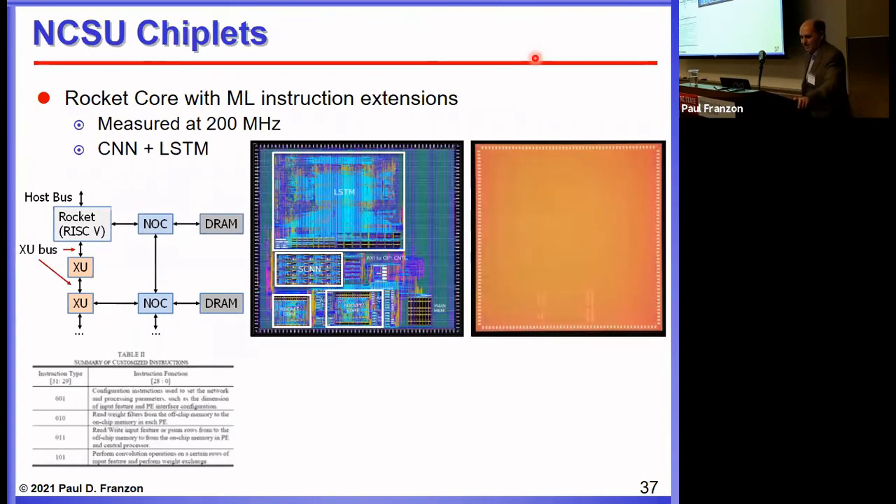We've been active in the chiplet world. What we did was build a RISC-V core designed so that you could add application-specific units to it later. We made two application units running their own instructions: a sparse CNN network and an LSTM network. This is up and working in our lab at 200 MHz. One thing we've been pursuing is designing processors that you can add functions to later in the chiplet world.